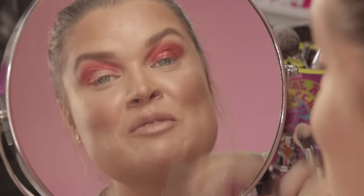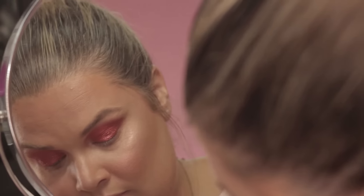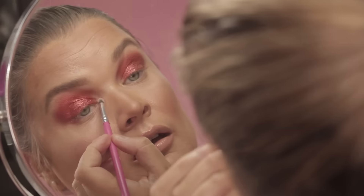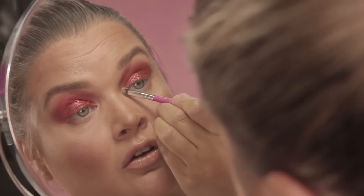Don't be stingy with your pigments if you want them to look nice and vibrant. Finally I'm going to take a little pencil brush — this is the Peaches and Cream number seven brush — and I'm just dotting that on the inner corner using the Crush pigment.